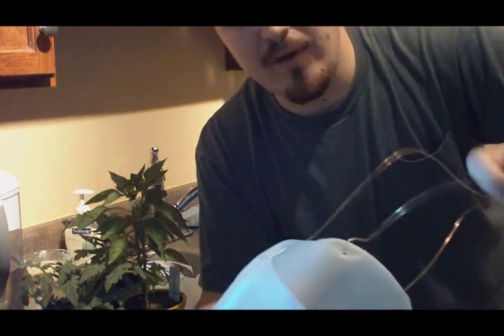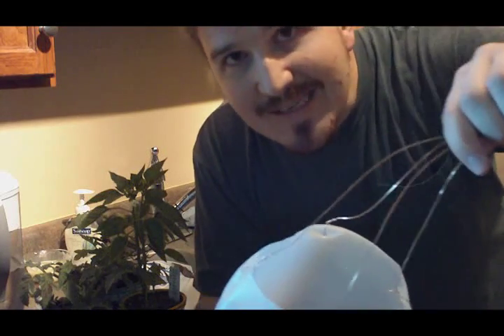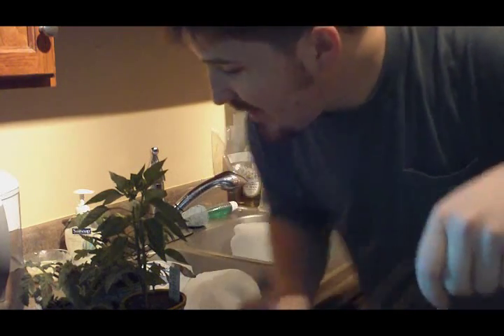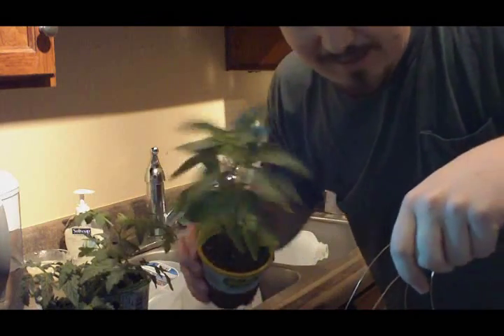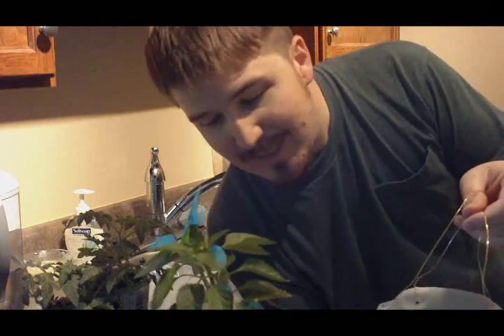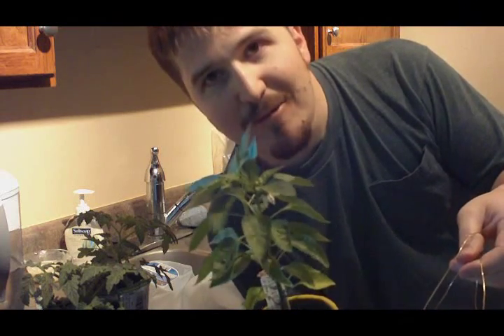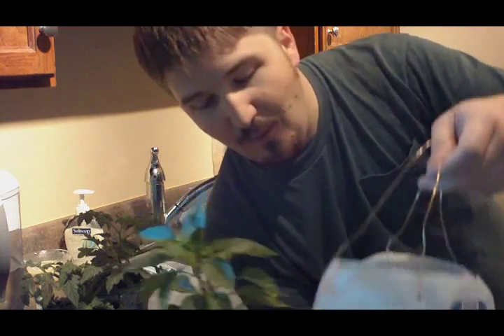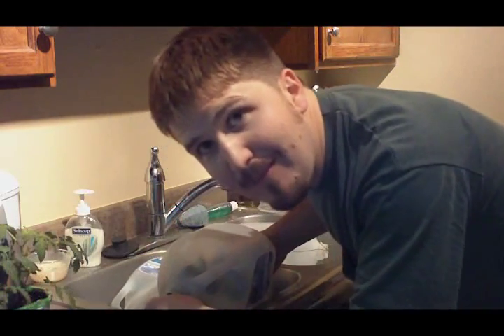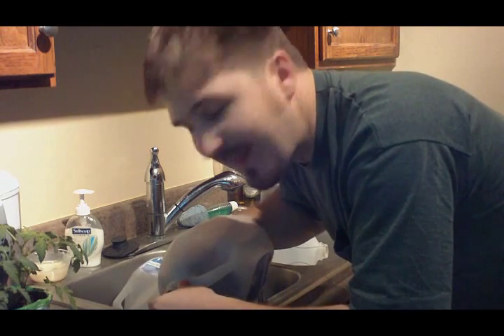The next step is to take the plant and feed it through the hole. We're going to have it upside down — the plants are going to grow completely upside down. We'll start with the pepper plant and feed it through the hole where it's going to grow upside down. This is probably the most tricky part of the project — getting it through without breaking the plant.